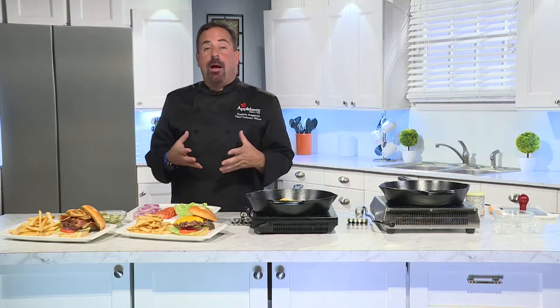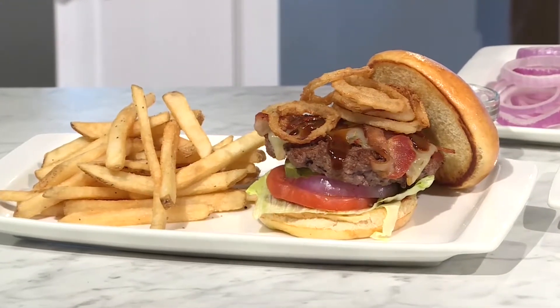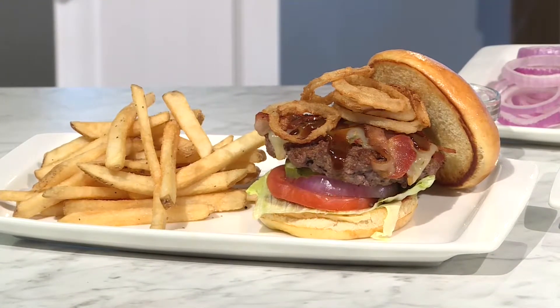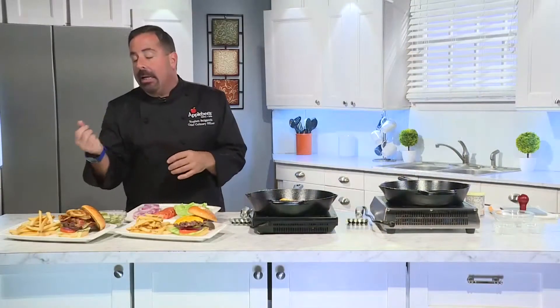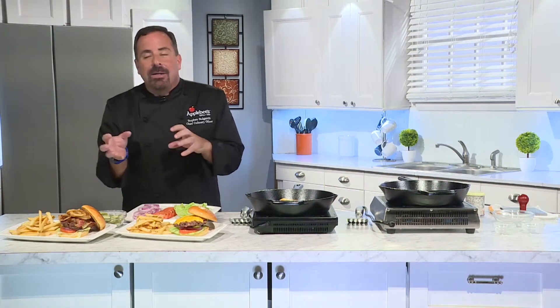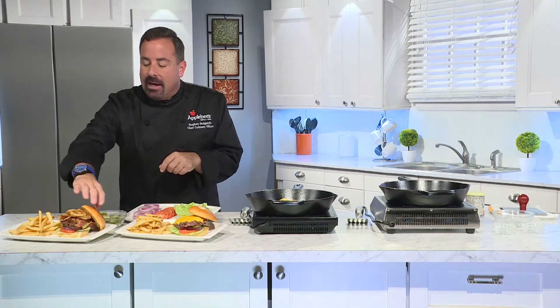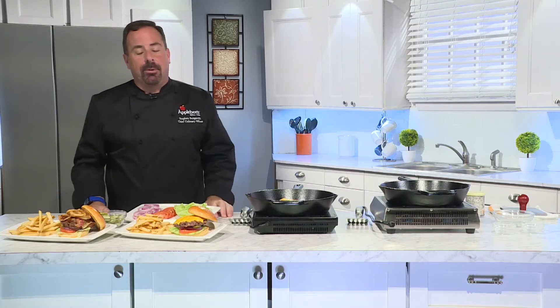A tip I always say is get crazy with your ingredients. This is your burger — whatever you like is going to make an awesome burger. Our number one selling burger, and one of my favorites, is our whiskey bacon burger. It has pepper jack cheese for a little heat, two strips of bacon, and our signature fireball whiskey barrel sauce. It's kind of sweet and sassy at the same time, with fried onions on top, all topped with a brioche bun.